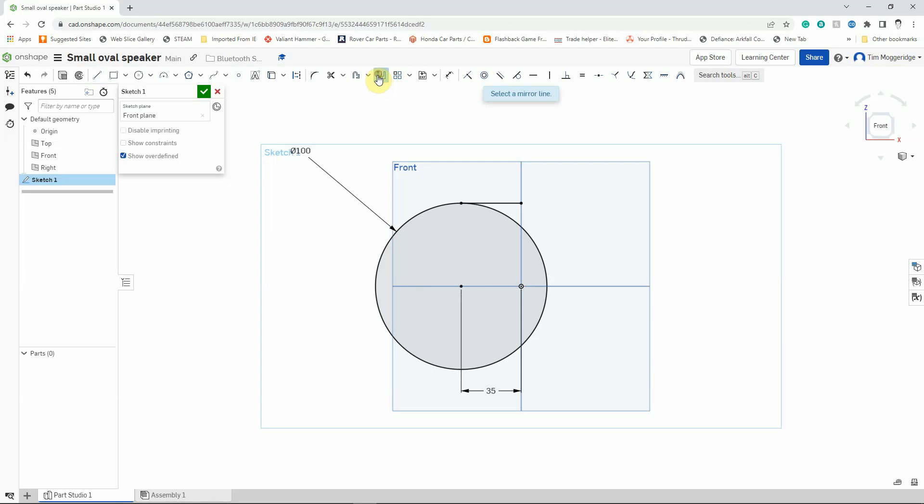I'm going to pick the Mirror tool. I'll select the mirror line, which is going to be the edge of the top work plane — you can see that's gone yellow to show it's selected — and then I'll select the line I've just drawn and you can see it appears mirrored below. Now I'm going to use the Trim tool to trim off the inside part of the circle that I don't need — left-click on it and it disappears, leaving just half of the small oval. Now I'm going to mirror the two horizontal lines and the half-circle over onto the other side. This time the mirror line is the edge of the right work plane. I select the top line, the semi-circle, and the bottom line — and it's now shaded grey to show it's a valid sketch.